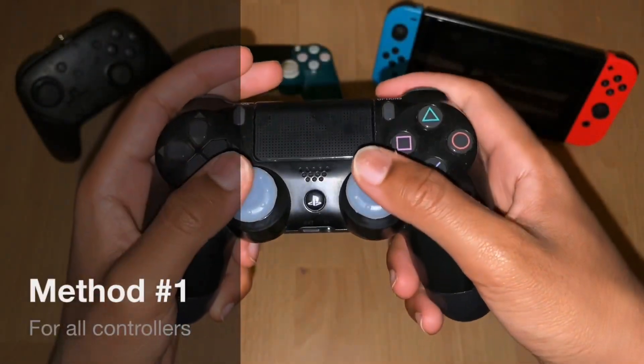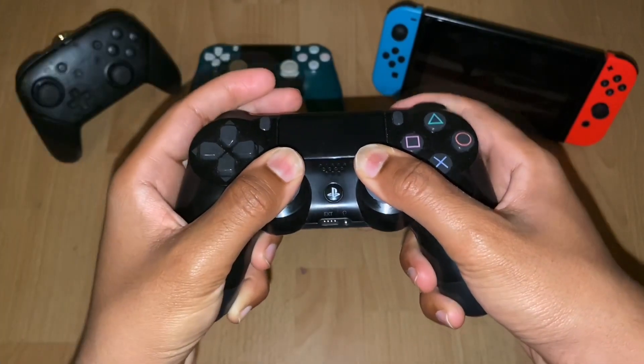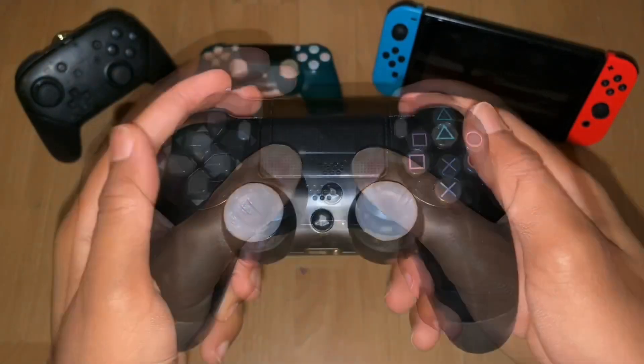So what you want to do is press on both of these analog sticks, pressing it hard and firmly, and just do that for 30 seconds. That's all I want you to do — just hold it here. And once you've done that...